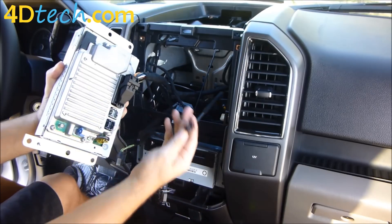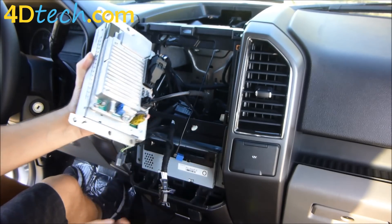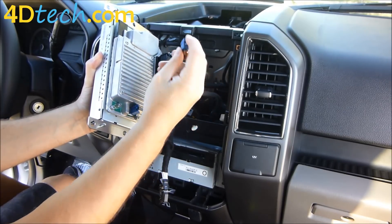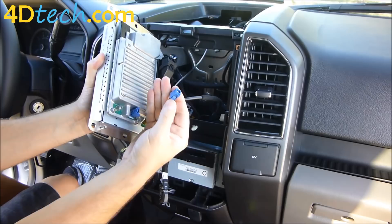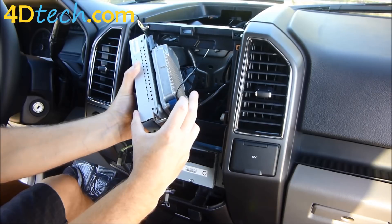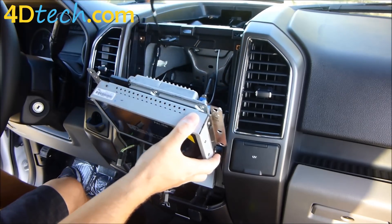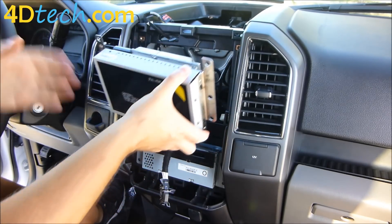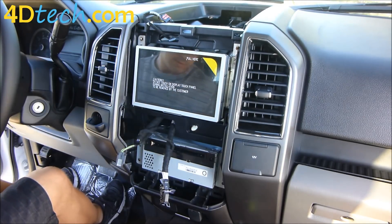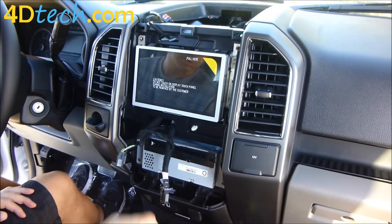Next, find the USB cable that we ran down to the hub and plug it into the black port, pushing it in until it clicks. Then take the GPS antenna cable — there is a clip on it, and you want to have the clip facing down — and plug it into the connector until it clicks. You can swing that down around. Now we'll just put the SYNC 3 screen in place, replace the six screws that were taken out, and at the same time put the four screws back in the ACM.